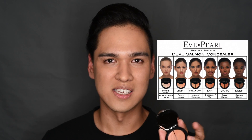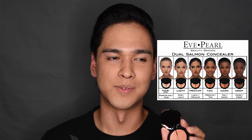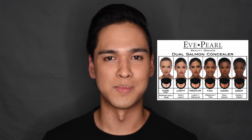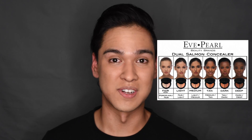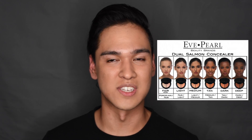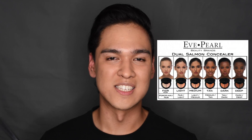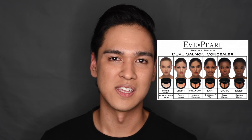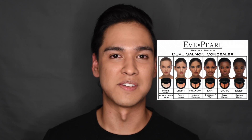My color today is medium tan. I already have all my face done except for the concealer, so you can really see what it looks like. You can buy these in just medium or tan, but I like getting two colors because I do makeup on different people when I go to shoots. It's also good for extremely dark under-eye circles — the darker colors can color correct, and then you can go back with a lighter color to even out the eye.